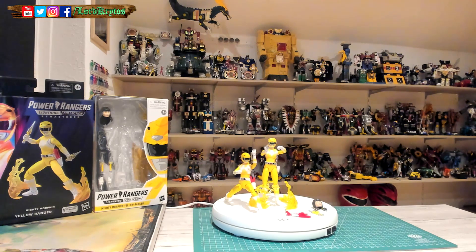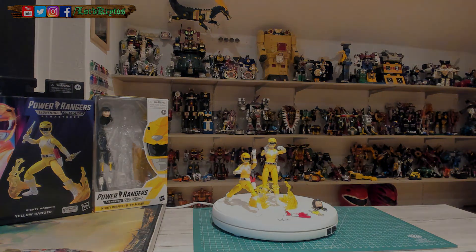If you like Mighty Morphin and are missing figures, get them. At least four more are teased — Red, Black, Green, and Pink. I'm really hyped for Green as it's my favorite, and I plan to get the complete set. I'll swap out my Season 1 display with the Remastered versions and set up a Season 2 display with the extras. It's pretty nice, though pricey in Germany. Hope you enjoyed this video — thank you for watching, see you in the next one.